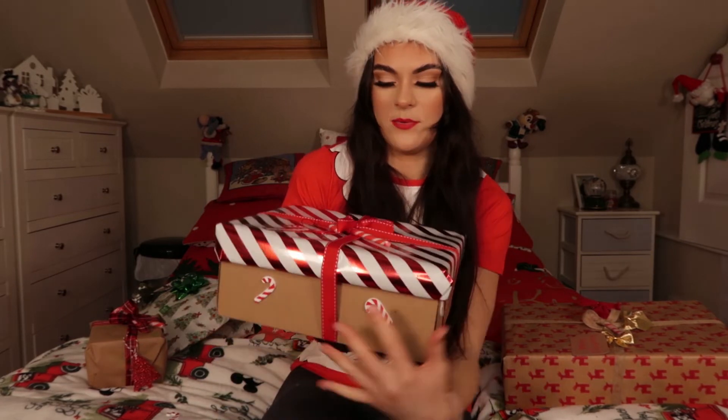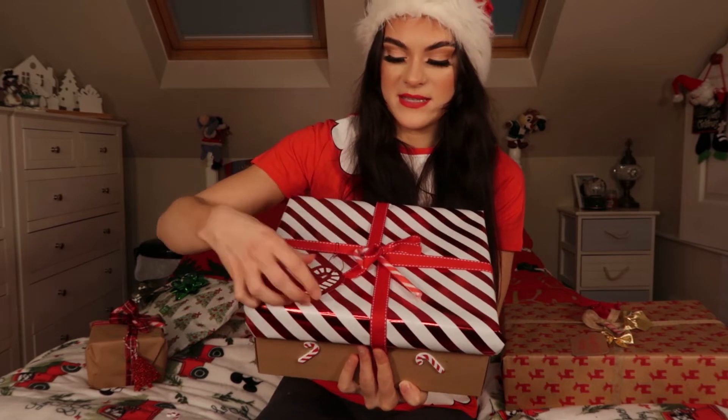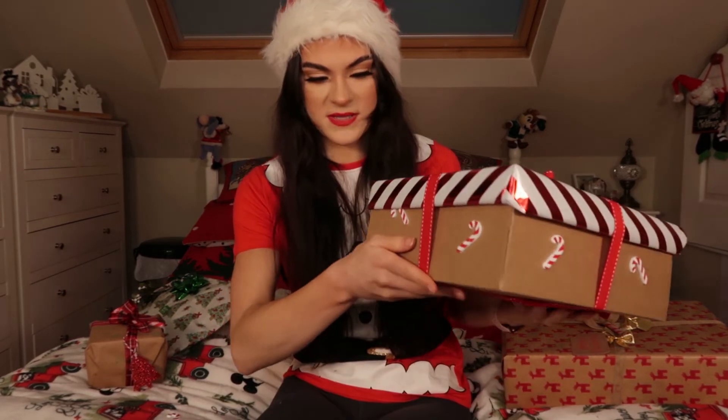I got this paper from Primark — it's so nice, like a nice candy cane print. So we went candy cane themed here with a red ribbon and a candy cane in the middle. I stuck the candy canes around and this is a box where the lid comes off so I just wrapped the lid. I didn't want to wrap the full thing because I was struggling to get the lid on as it was and didn't want to make it any harder. This is a box I got in PR that had been sitting in my wardrobe for ages — I didn't want to throw it out so I ended up doing this with it.